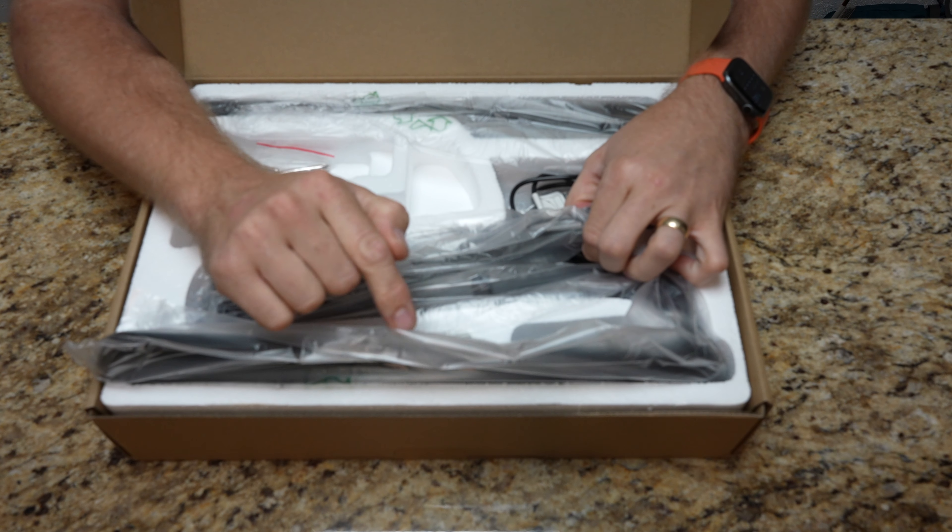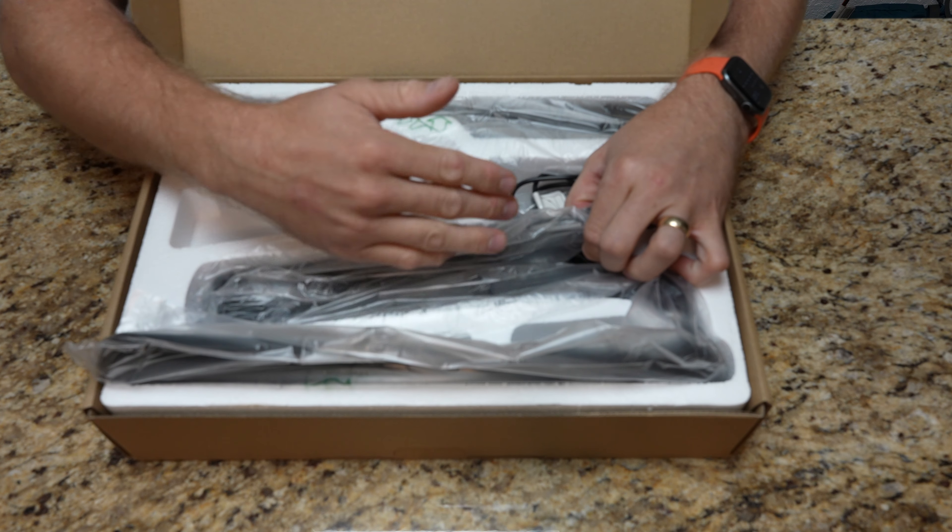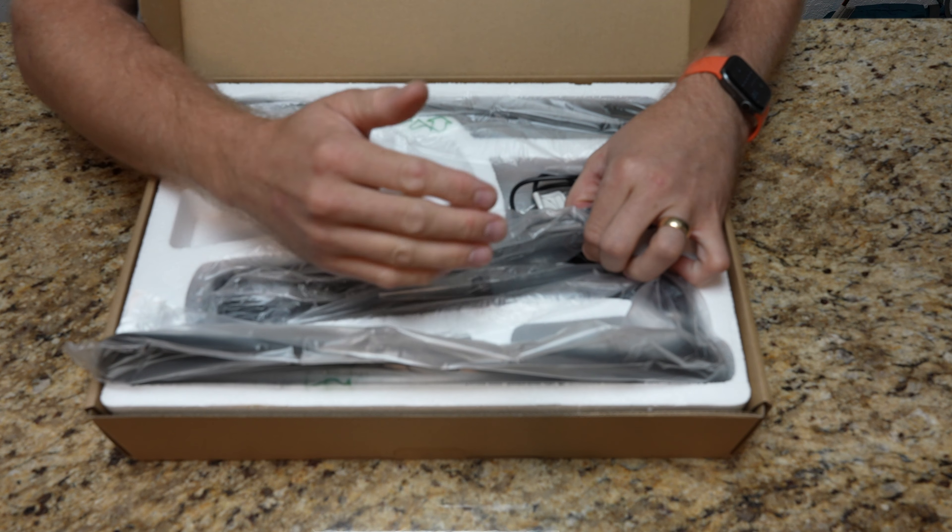So we got everything in here. We got the book. We'll take all the pieces out and get the box out of the way. This light actually has five different color temperatures that it can produce from its non-step based dimming. It is a floor based lamp, so it should be fairly tall. They actually give you a little screwdriver, which is nice.